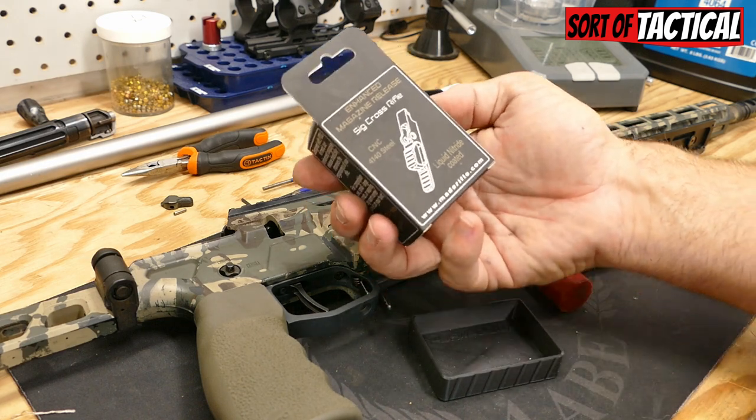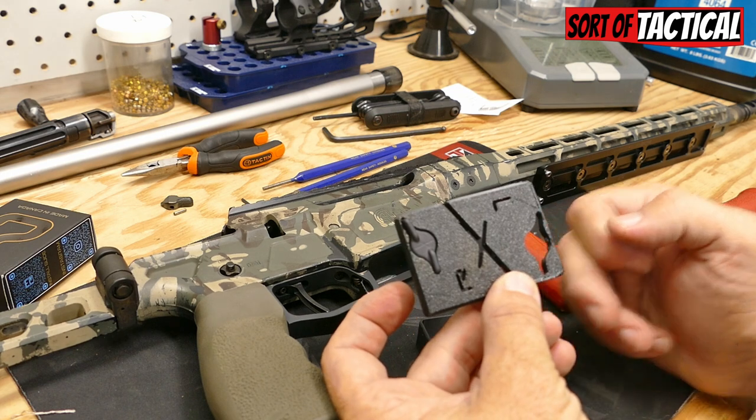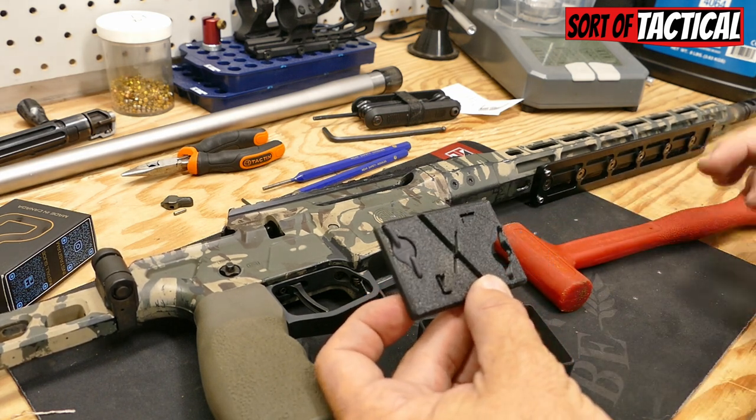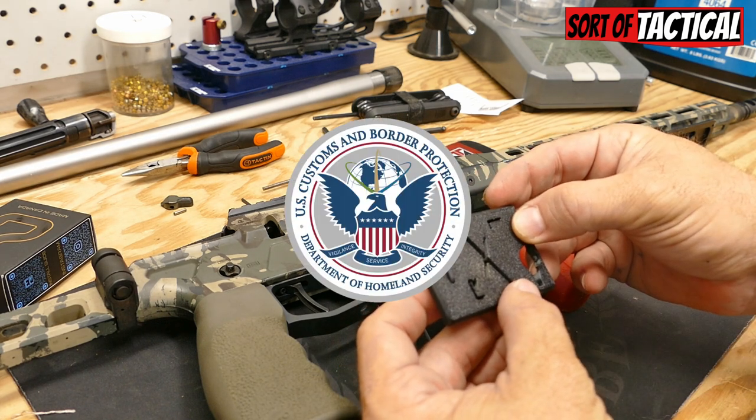It's got QR codes, pictures, description, all that good stuff. This comes with one, but U.S. Customs deemed it necessary that I didn't receive it. This is designed to be broken — it was not designed to come broken. U.S. Customs did that.